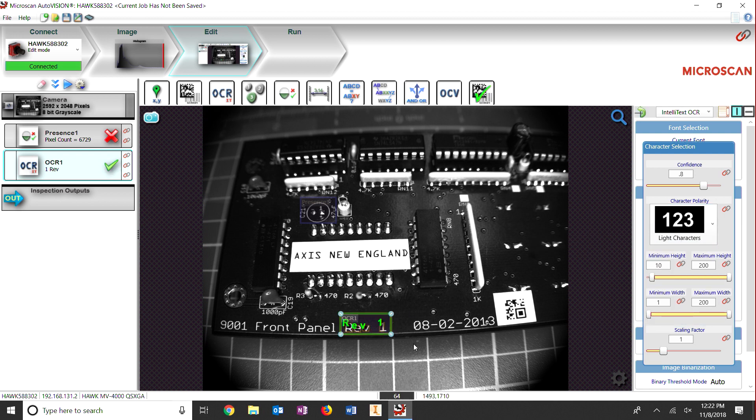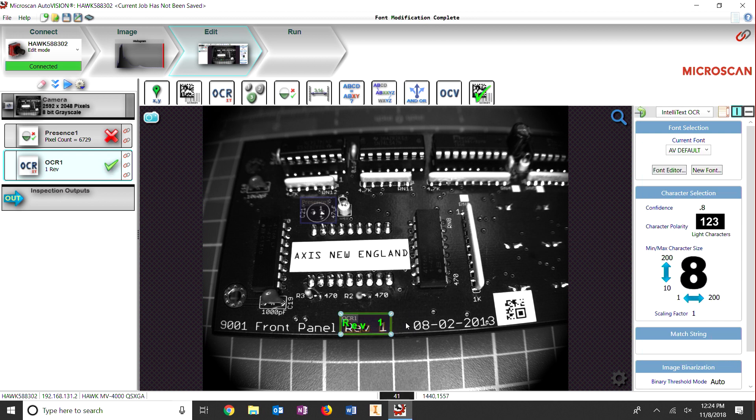As you can see here, the board reads REV1. If the software does not detect the character you are looking to read, training the software to do so is as simple as inputting the character here.